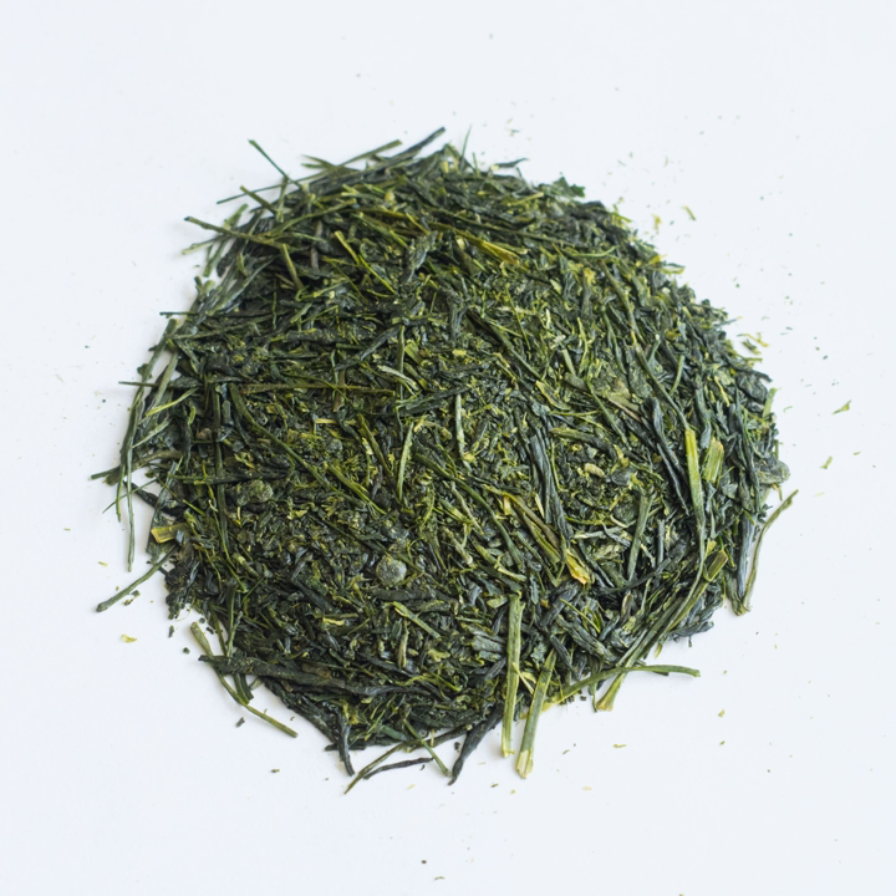Shincha, meaning new tea, represents the first month's harvest of Sencha. Basically it is the same as Ichibancha, the first-picked tea, and is characterized by its fresh aroma and sweetness.